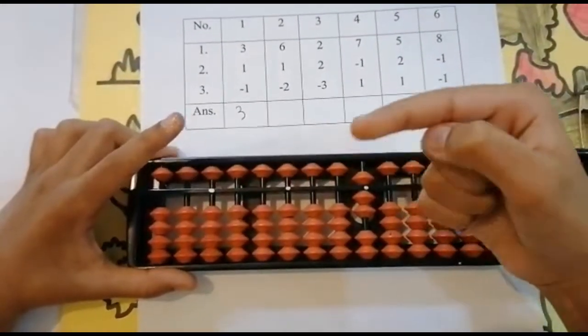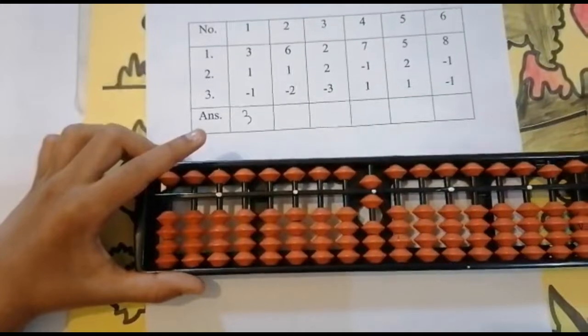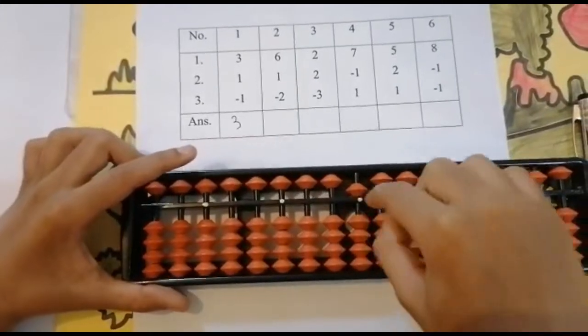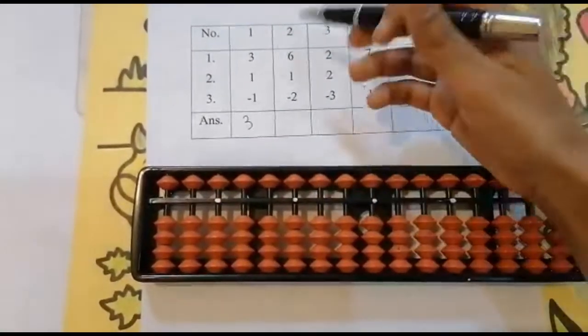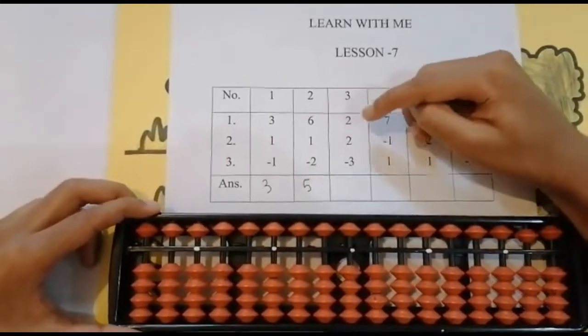Yes. First of all, look below — so one. Have I done? No, one more to go. So reduce one, keeping the finger — got five. Set zero and the answer is five. You need to set zero first and write the answer.